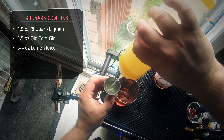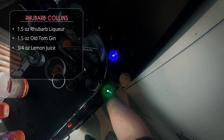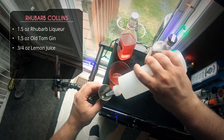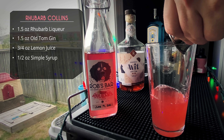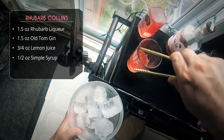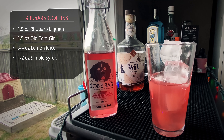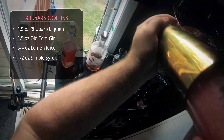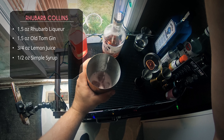We're going in with three-quarter ounce of lemon juice, then half an ounce of simple syrup. We'll fill our shaker with ice, do a little flippy move, and give it a good shake. Slap to unseal.